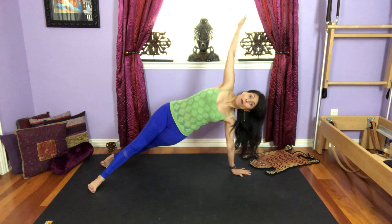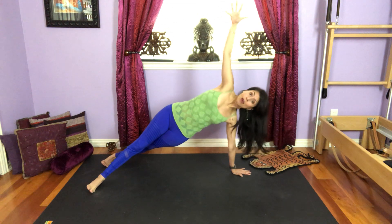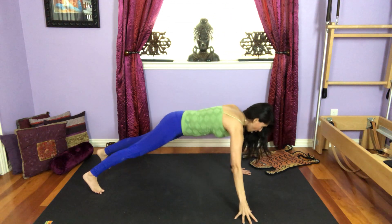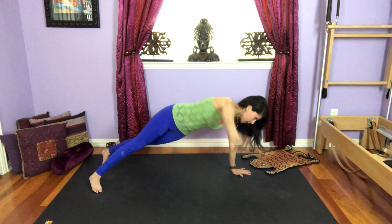Inhale, up. Lift using your obliques. Three more. Lift out of the left shoulder so you're not sinking into your wrist. Two more, inhale, come up, exhale, lower. One more time, inhale, come up, exhale, lower.